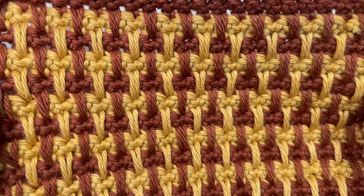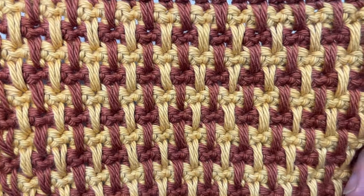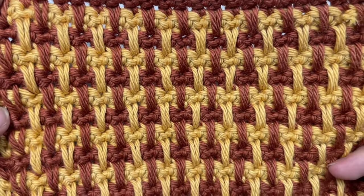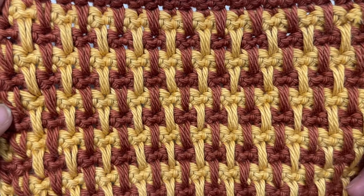While you're here I invite you to subscribe, take a look around, say hello down in the comments and let me know how you would use this stitch in an upcoming project.